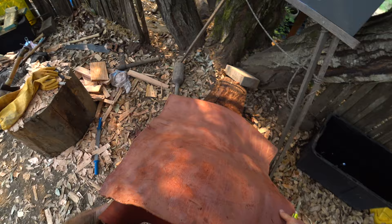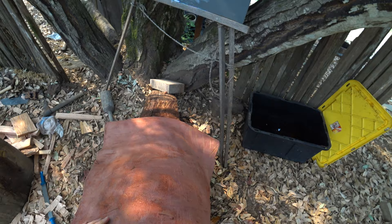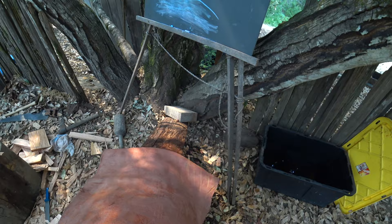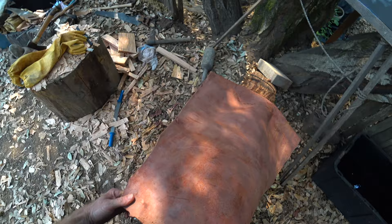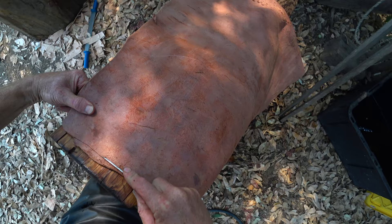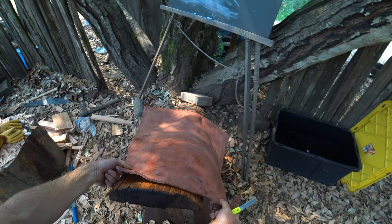This whole section of the skin, from down here over in this area, is just incredibly dense — you can almost see it from the coloration. It almost looks like it's untanned, crazy dense, like hard. That's cattle hide for you. So we're going to take off this time a good three eighths of an inch or so to make sure we're getting deep into the skin, and it looks great.